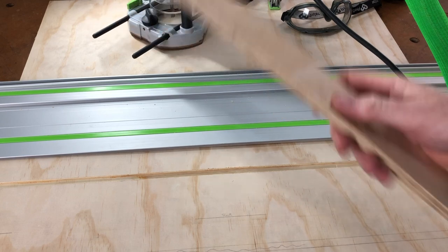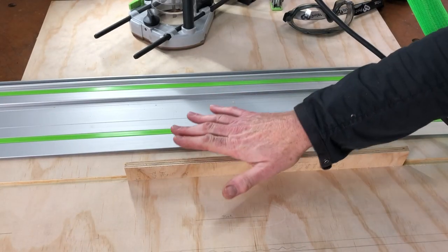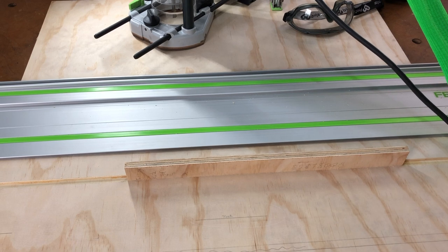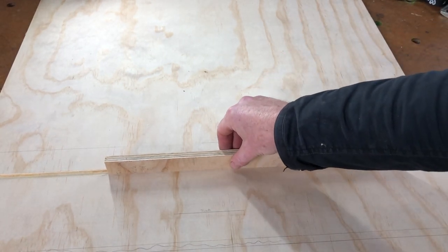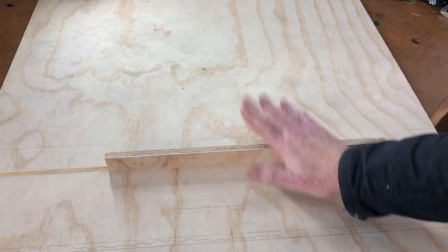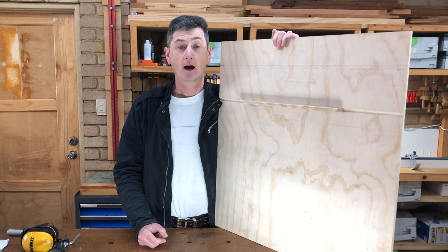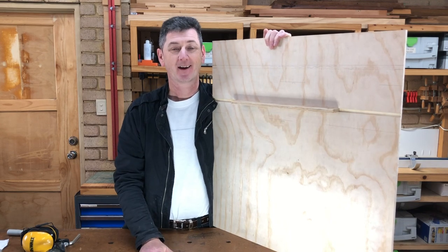Now we do a test fit with the offcut of plywood — push it down and that's a lovely fit, went in without having to hammer it. Disconnect the track and you can see what kind of fit we've got. The dado piece pushes in easily and stays in — that's what I like. We can still get some glue in there. That's how to make a tight-fitting dado with a Festool track and router. I hope that's been some help, and you'll see the rest of this unfold shortly. Have a great day, catch you in the next video!